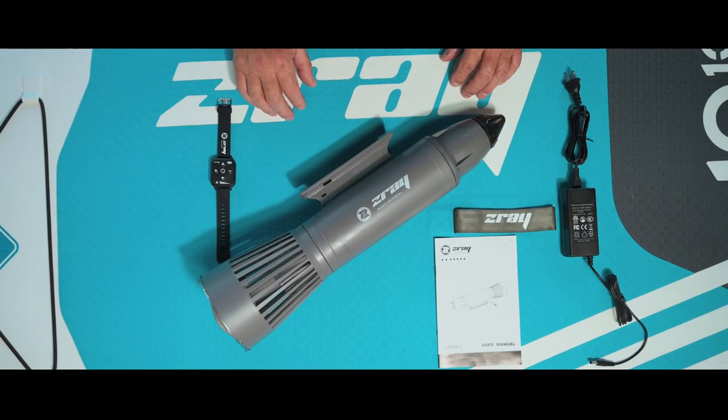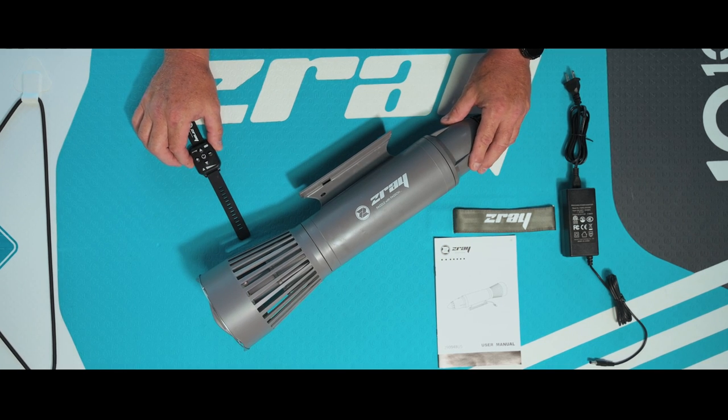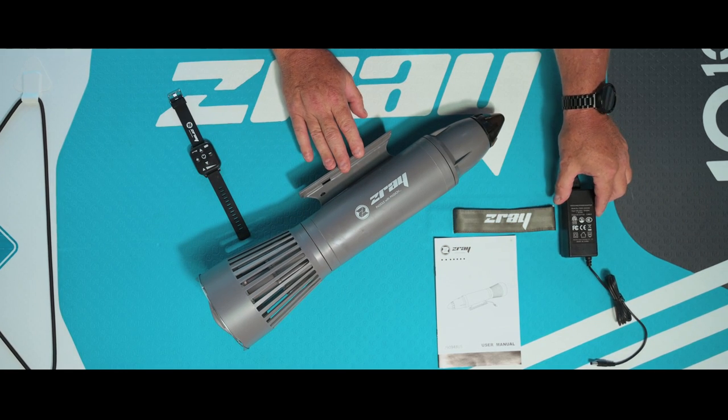Once you unbox your Z-Ray AquaJet, you'll have the remote control, the unit itself, the owner's manual, and your charging unit.